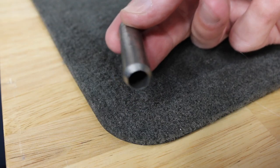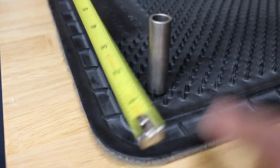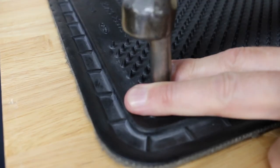To use the provided hole cutter, measure approximately two inches in from both sides. Then use either a hammer and a wood block or twist the cutter by hand to cut the hole.